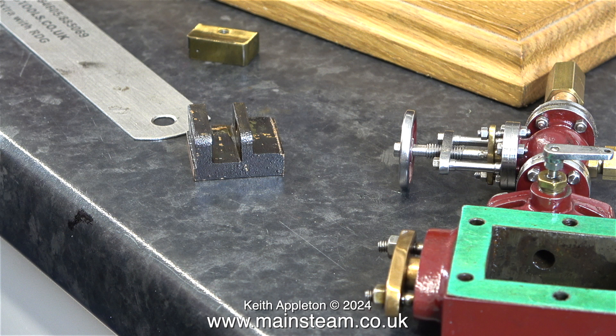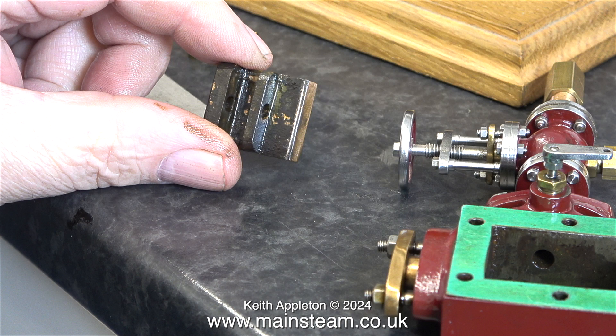I scribed a line on the valve very close to the edge, and this is how much metal I need to remove, at both ends. The valve seems to be accurately made but it's just a little bit too long for the arrangement of the engine. I need to remove about a 32nd of an inch off each end of the valve — that's 31 and a quarter thou.